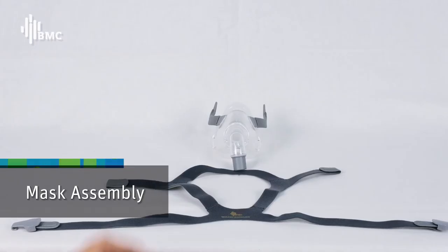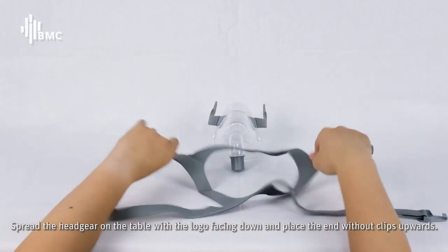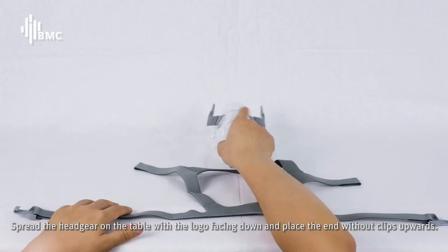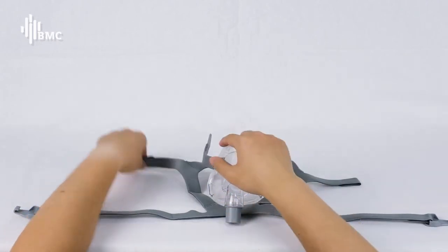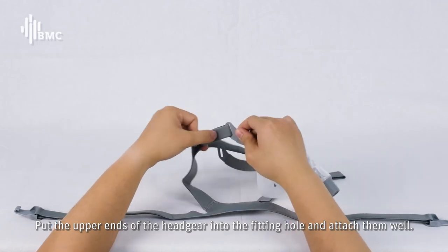Mask Assembly: Spread the headgear on the table with the logo facing down, and place the end without clips upwards. Put the upper ends of the headgear into the fitting hole and attach them well.